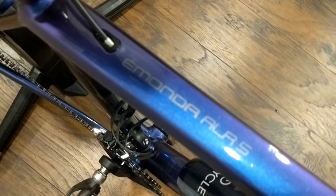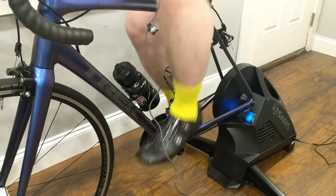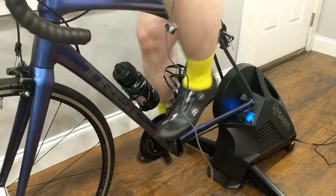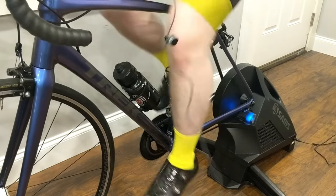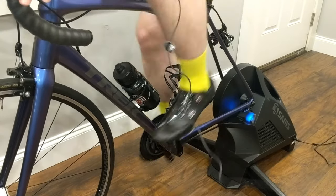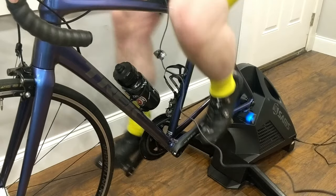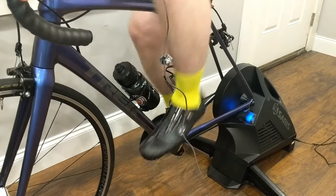I'm almost done with my first workout on the new Saris H3, so I figured it's fair to sum up while riding it — please excuse the heavy breathing. I really like this. One of the big things is the trainer is no louder than the gears on the bike. In fact, with my worn cassette, in certain gears you can't even hear the trainer because the cassette is a little bit louder. That's really nice.